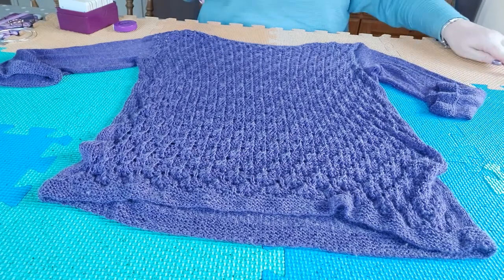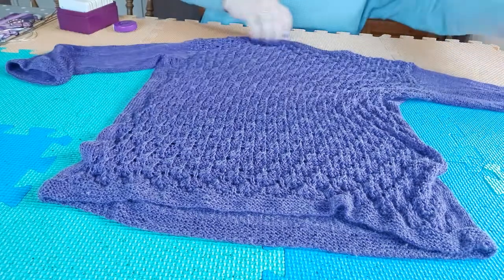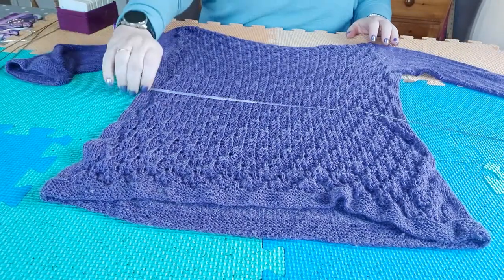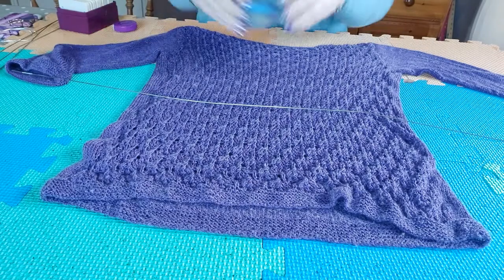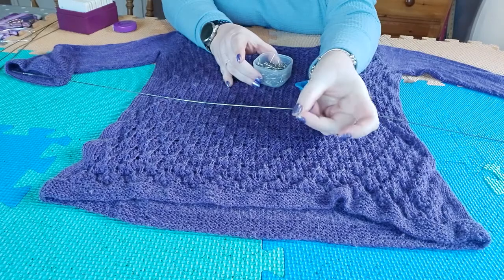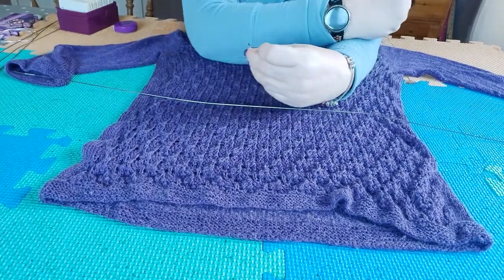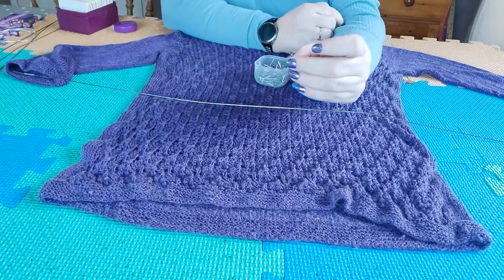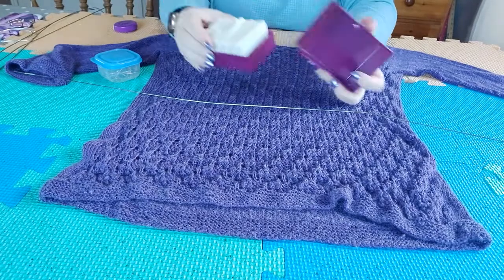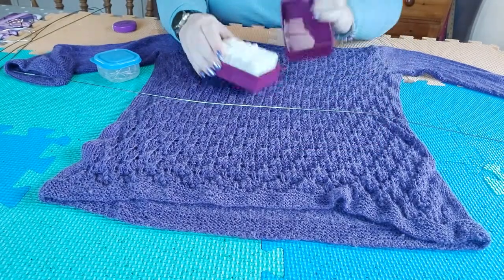I wrote the pattern about a month ago, maybe six weeks ago. So to block this I'm going to use blocking wires, blocking pins — these padlock-style T-pins — and then knit blockers. They're all from KnitProw.